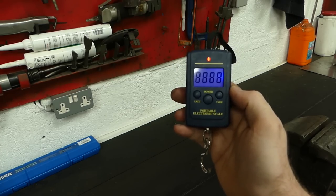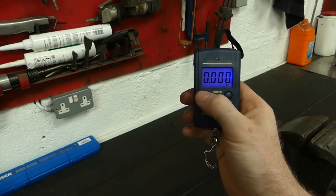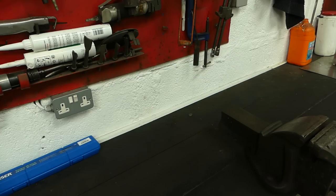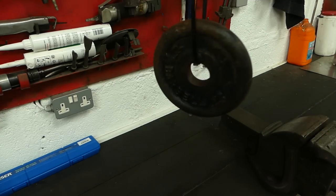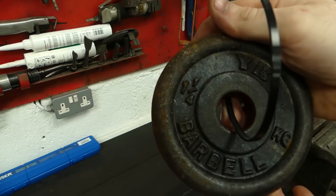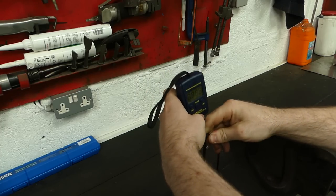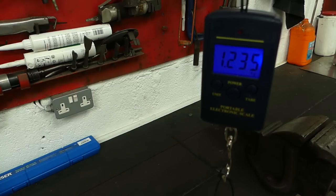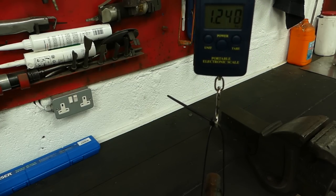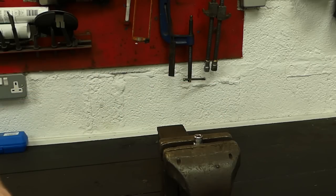I'm going to power it on and set it to kilos. You press this button here — you can set it to pounds, ounces — but I'll be leaving it on kilos. I'll be using this barbell weight, which is a 1.25 kilo one. I'll simply hang that from the scale, and as you can see it reads 1.24 — very very close to the actual weight.